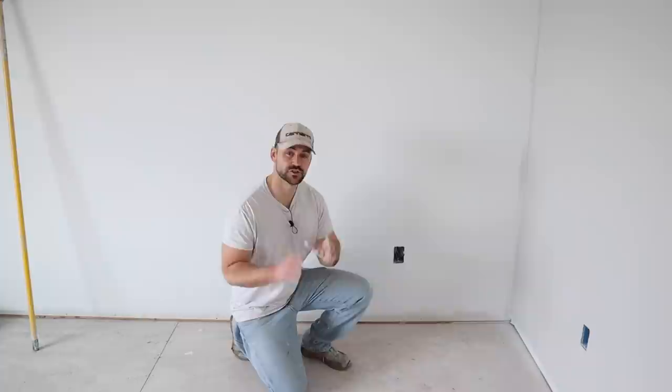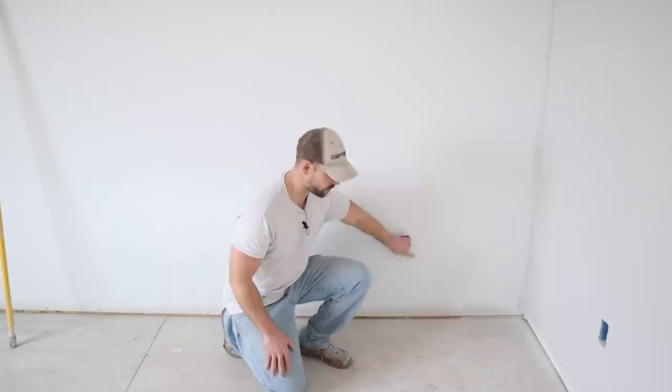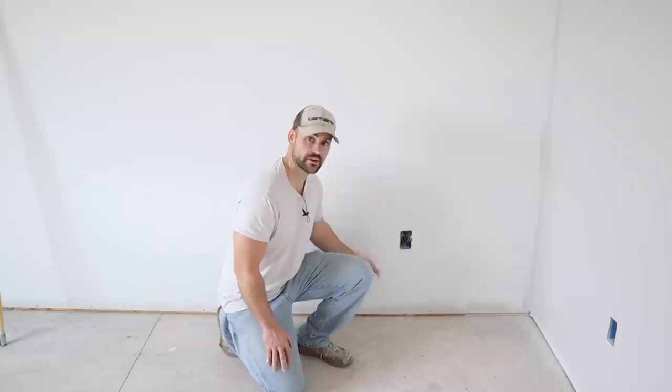One thing to point out: this is a new construction house so the outlets aren't installed and I can roll right over the openings. But in an older house after removing the plate cover, take a brush and paint around the outlet opening, then roll around it rather than over it. This room now has its first coat of paint and it looks really nice. Let it dry for about four hours and then apply the second coat.